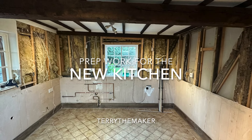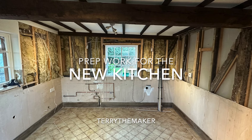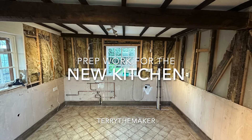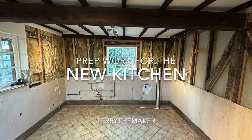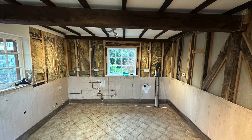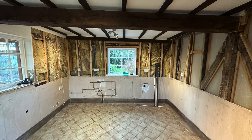Hi and welcome back to part 2. In this video you will see me start to prepare the kitchen ready to fit the units. I'll be plasterboarding the walls, plastering for the very first time, getting a company to come in to screed the floor, and getting the electrician to come in to run some extra cable for some new sockets and to run a new cooker cable.